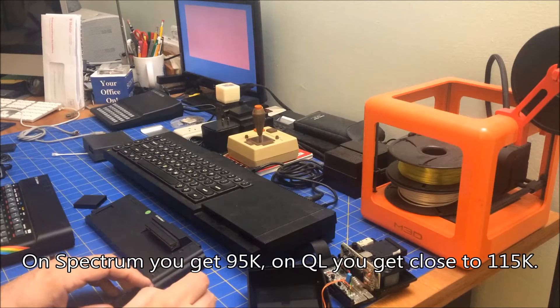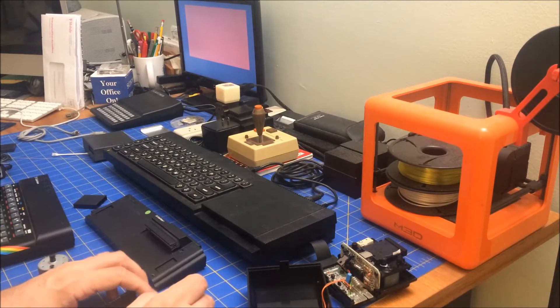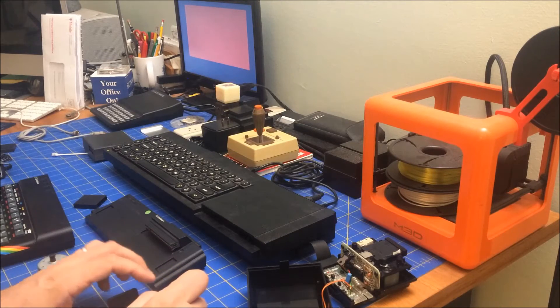I was able to get 84K and I was able to save and load a BASIC program, so the ULA chip seems to be okay. Hooking it to my QL has been another story though.